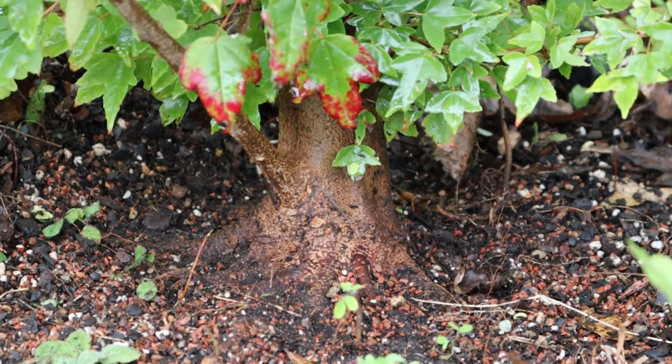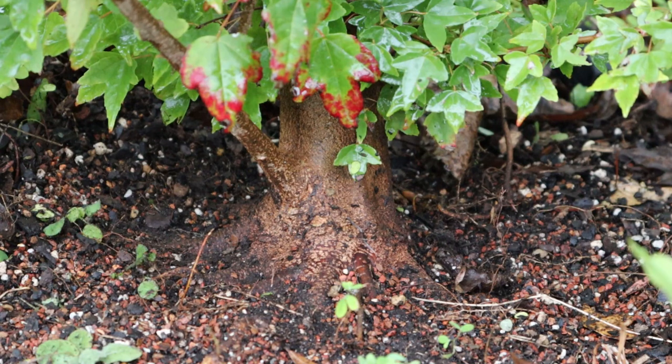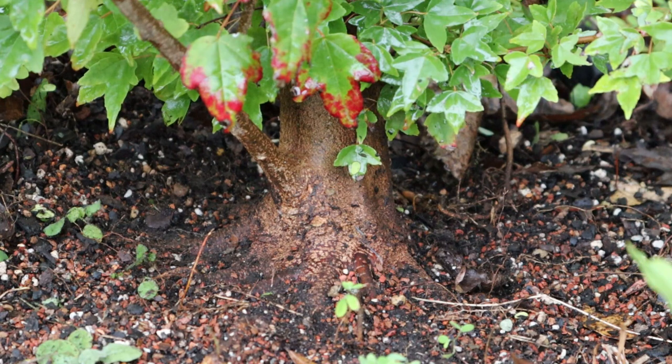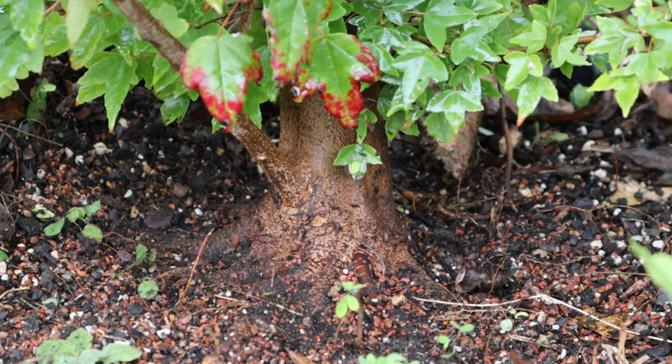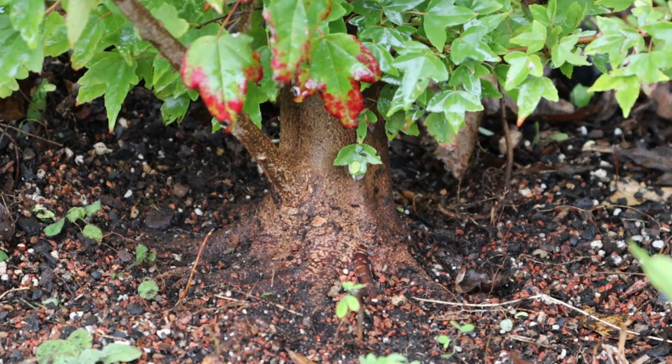This tree is two, maybe three years old — it grew for a year as a seedling, we worked the roots, and it grew this year. This is consistent — this is what I can do with my soil and my techniques. I'm really excited that what I'm doing is working. I like to build trunks, build bases, build nebari. I'm not a great bonsai expert or anything, but this is something I'm good at and I enjoy doing.